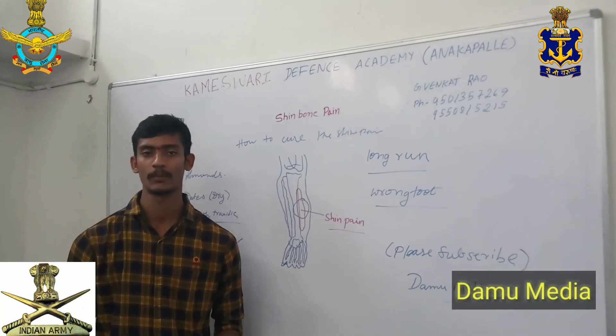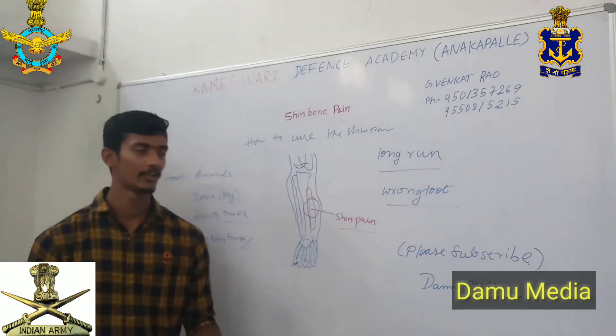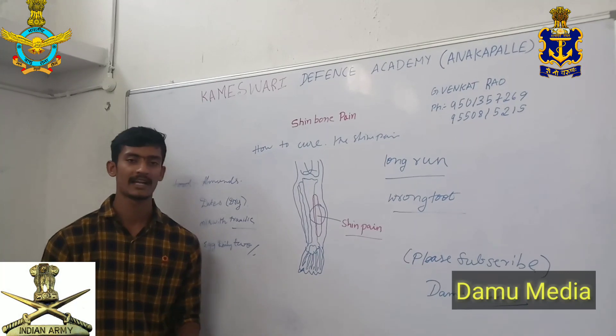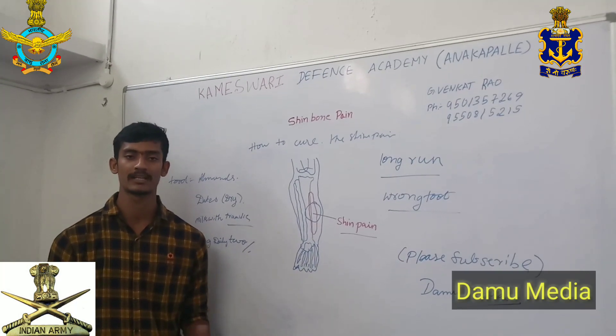Shin bone pain and bone pain. In this video, I am going to sponsor you the Camiswari Defense Academy. In this defense academy, there are competitive exams plus defense in terms of physical coaching.